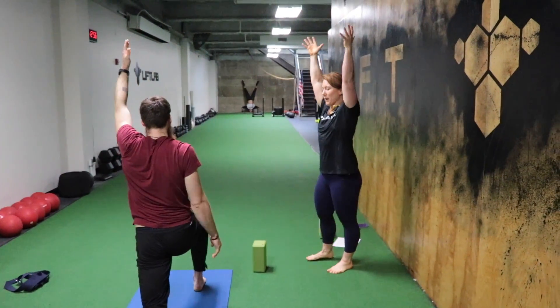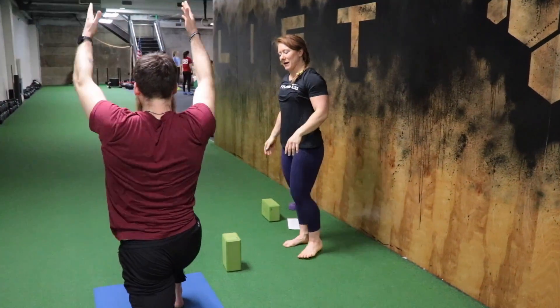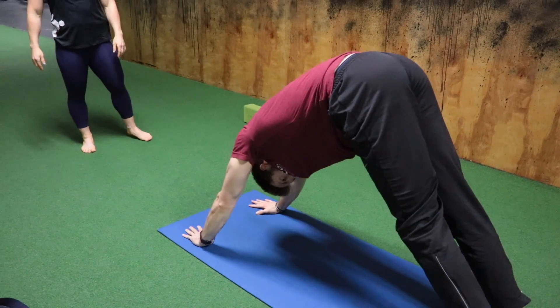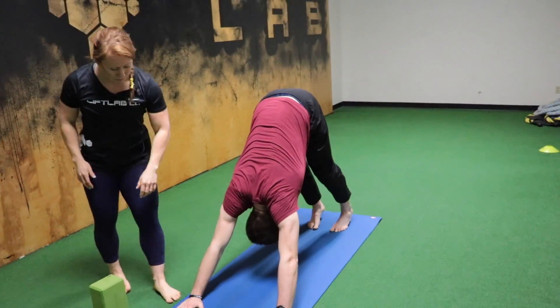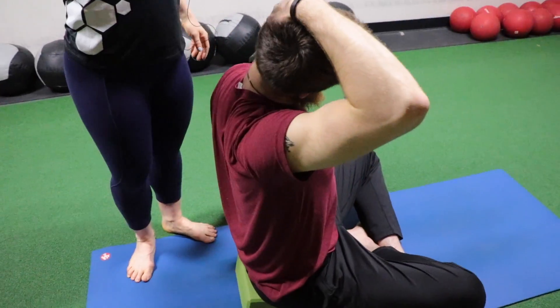Yoga and mobility is important for people to do because you're not going to get all of the things you need from your strength workouts. Sometimes you're going to need a little extra to help you get into a better position for weightlifting so that you can set up your cleans and your squats from a better position to have more power. A yoga class is going to help you find some additional stretches for the hips, the shoulders, the back, that are going to help you get in a better position and hopefully increase your lifts.